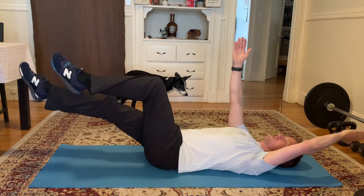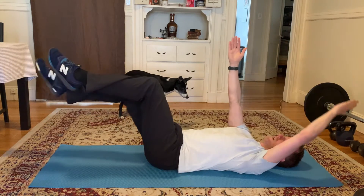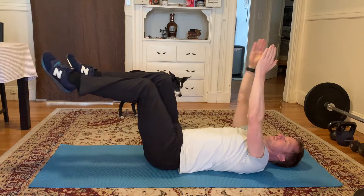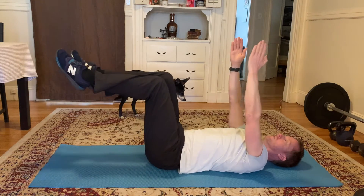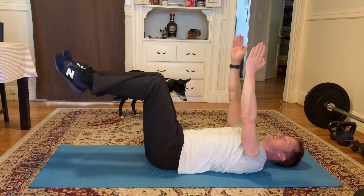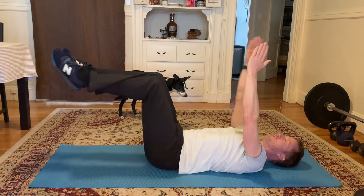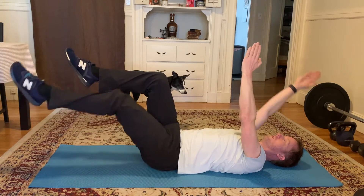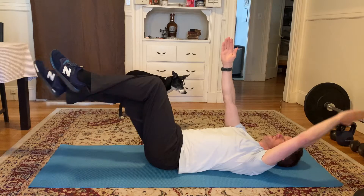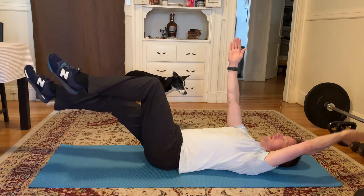Increase the range of motion now, pushing the leg further out and the arm further back. You're not trying to get your leg all the way to the floor. The main focus is still the abdominals. Four, three, two and one.